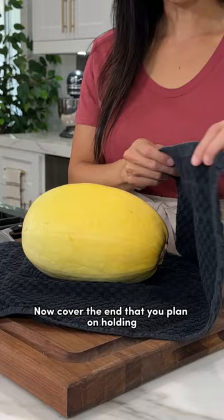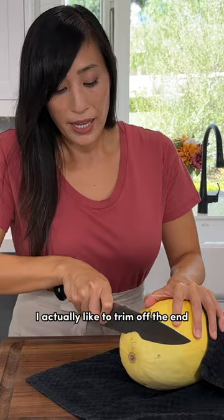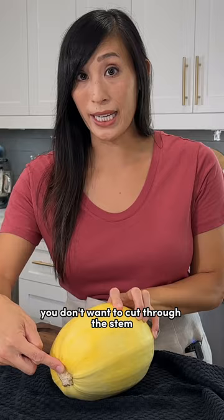Cover the end that you plan on holding to secure it down. I actually like to trim off the end to give it a sturdy base. Flip it around — you don't want to cut through the stem, it is way too tough. Instead, just trim it off.